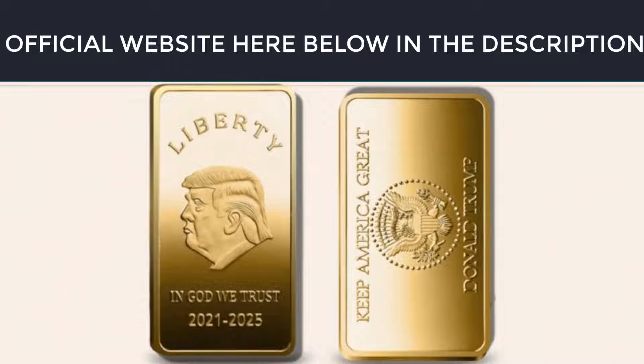Trump Bar is a unique memorabilia of loyalty, dedication, and honor. It makes an excellent choice for a classy gift. Any real patriot or collector will love this bar, and because of that, I gave it to all my family too.